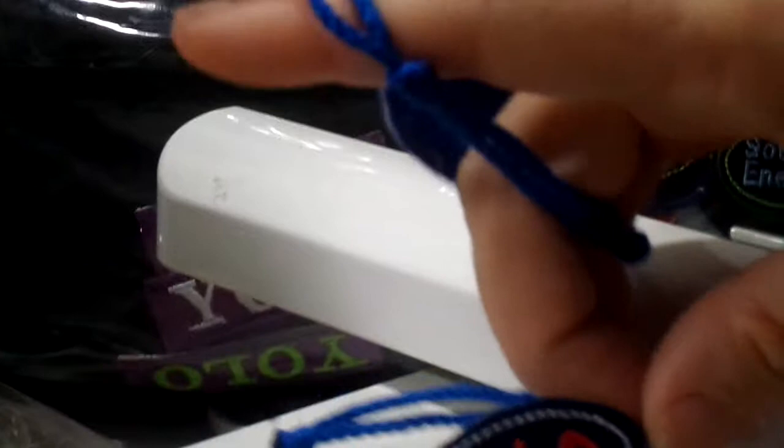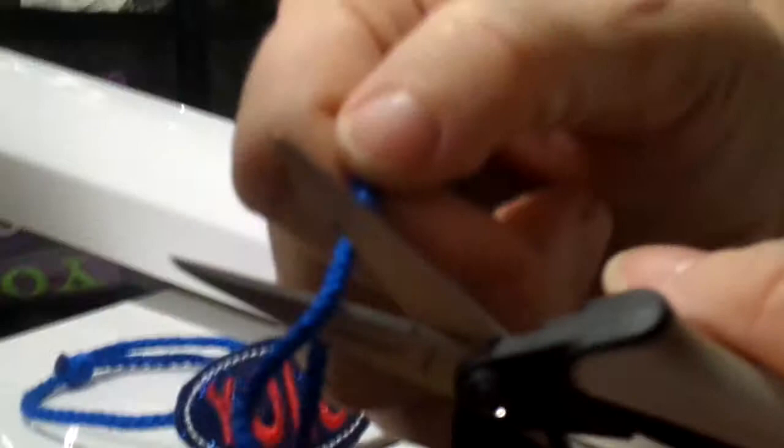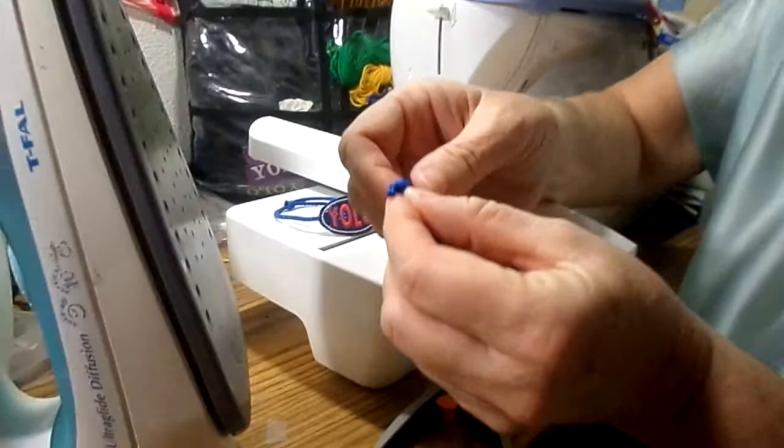This video is to show you how to finish the knot ends so they don't fray. First thing you want to do — and don't do this until you're ready to seal because they will fray — clip it only about a quarter of an inch from your knot.